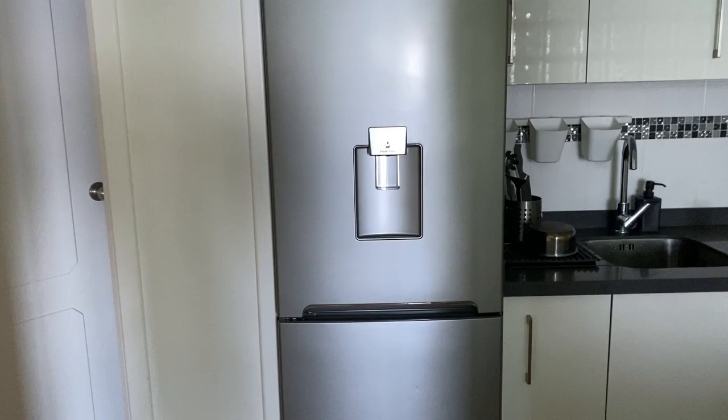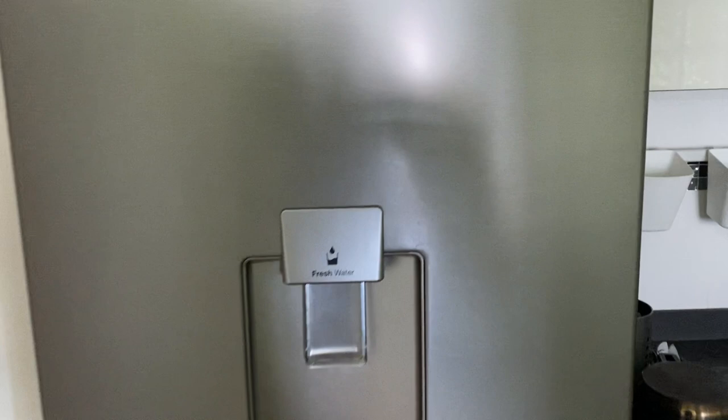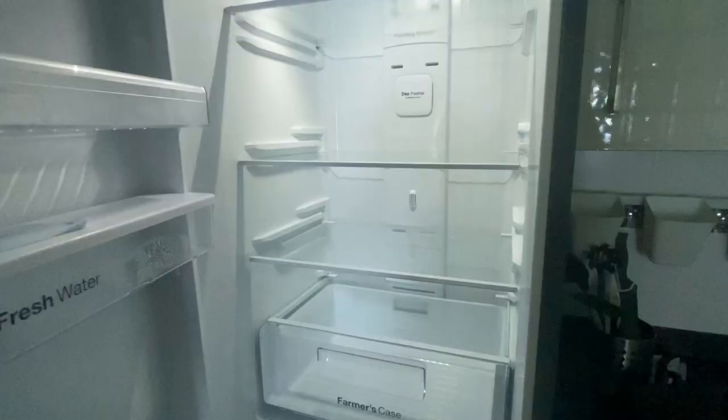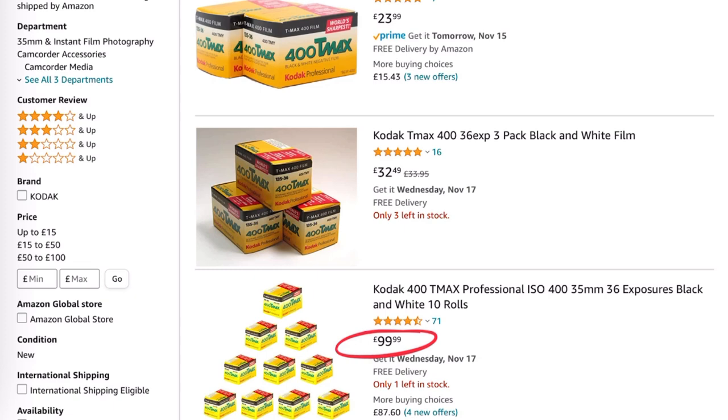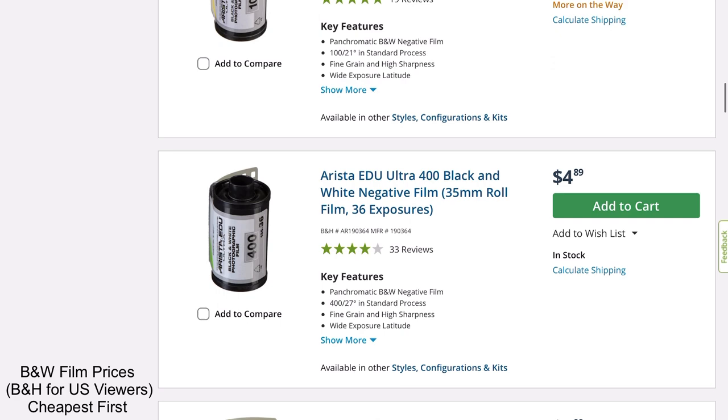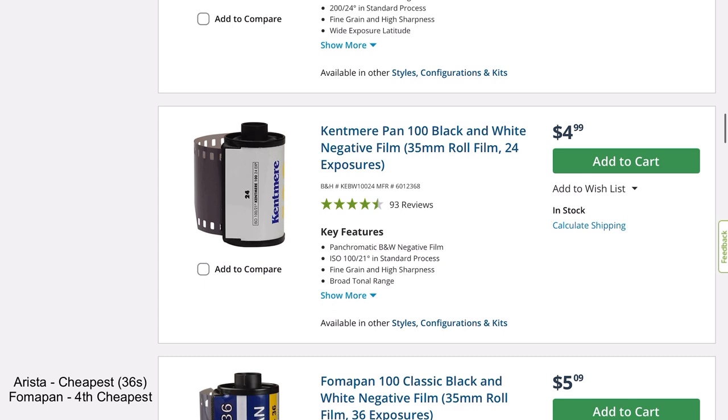So you've got the film camera ready to go but you just can't afford to buy the film to feed it. This video will show you how to shoot film and develop film for less than the price of a high street, very popular brand coffee. Hello, Matt here. Film prices are going up year on year, so I wanted to make a video to help those that want to shoot film but can't afford the high street prices for the popular brands.